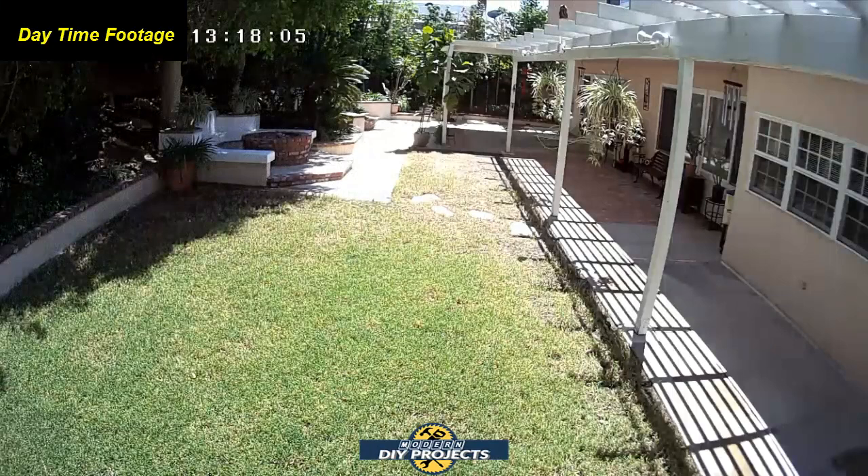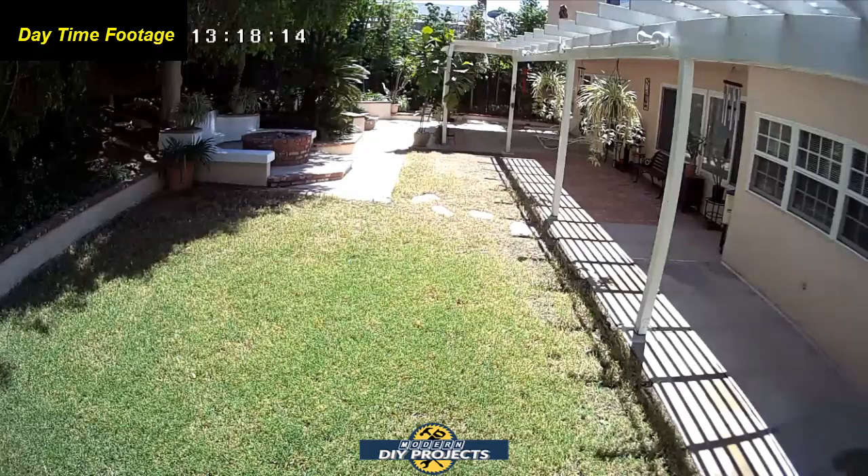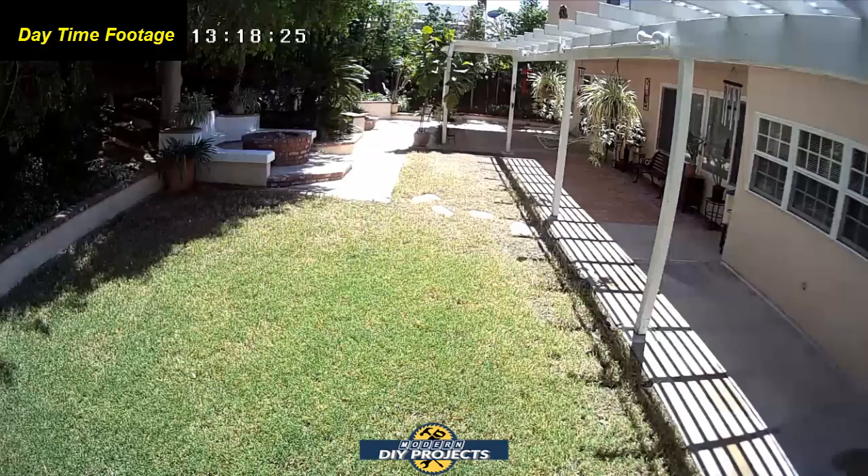Here we are looking at the backyard during the daytime. The camera is fully mounted as shown previously, and we're looking at a 1080p daytime image where I can see everything in my backyard very clearly — very sharp, very nice image. Keep in mind the camera does not pan or zoom, so you basically have to pick the optimal angle so you can see everything you want to monitor in the given area.